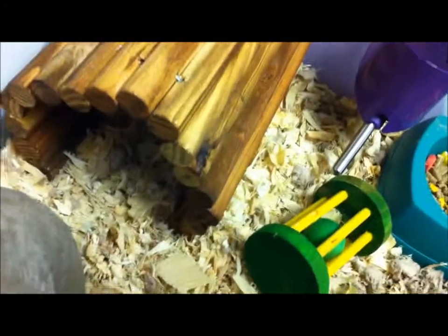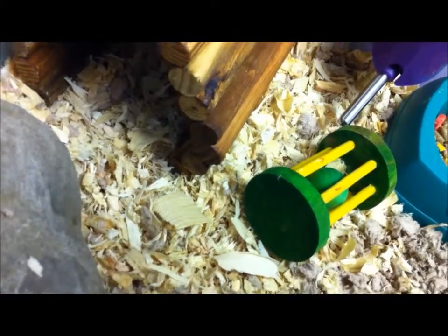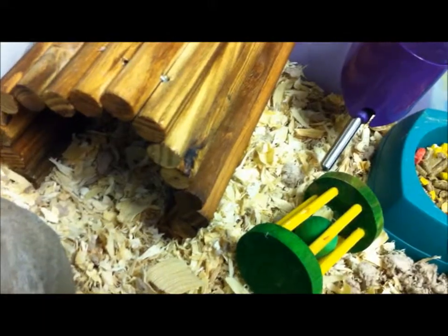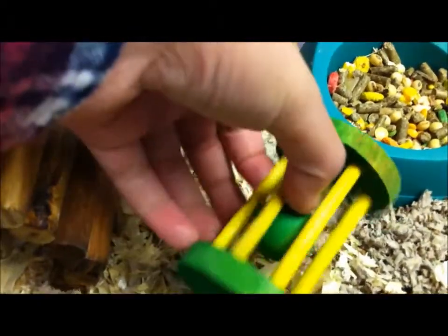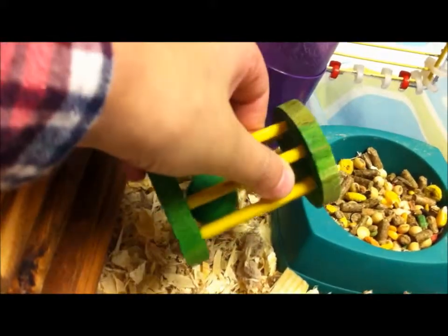I use this bedding which some people say is bad for your hamsters, but I believe it's not because I've seen Happy Hopping Hammy using it and I've done some research on it — it's not that bad. Then I have this roll chew: it has a ball in it and the object is to chew through it and break it to get the ball.